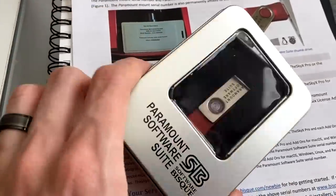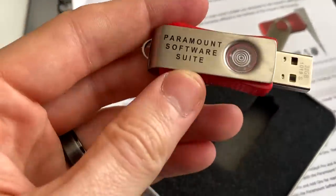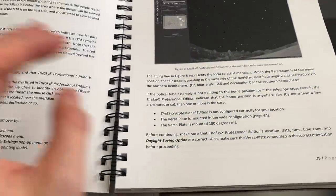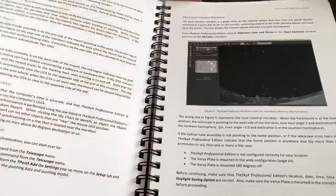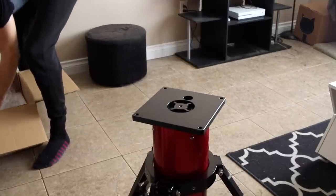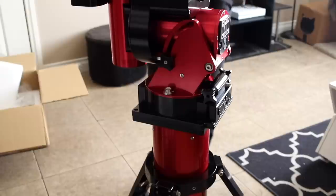On this flash drive we have some mount updates and software like the Sky X, which is installed on a laptop or computer to control the mount. I'm going to read through this 206-page guide. This kit bag contains a bunch of little things needed for the mount to function. Time to mount the mount on the tripod — let's be very careful. I have those screws here.